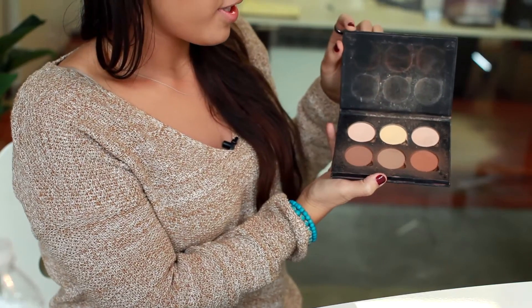To get my eyebrows this fleek, I use the dip brow pomade from Anastasia, the Anastasia brow brush, and to highlight my eyebrows I actually use the contour kit.